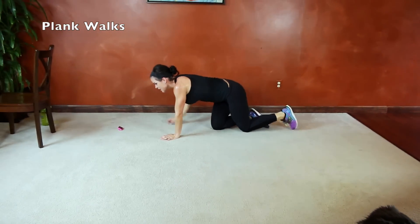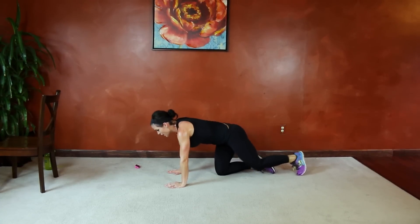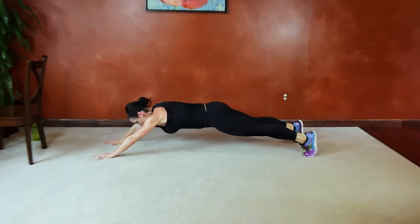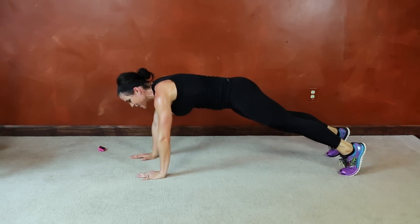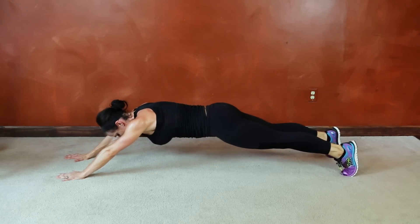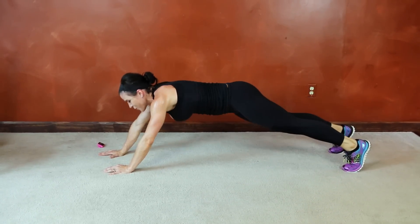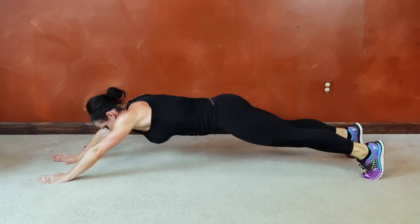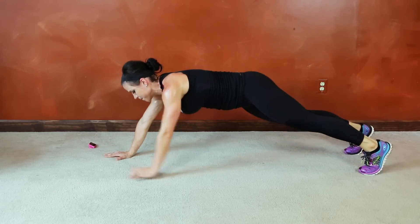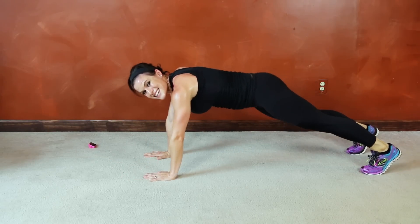Next we have plank walks. Start in your plank position — if that's enough for you, you can hold the plank. Otherwise, to increase the intensity: core tight, walk your hands forward as far as you're able to hold, then walk it back under the shoulders. Find that strong plank position. Really forcing those core muscles to work. Less than 10 seconds left.